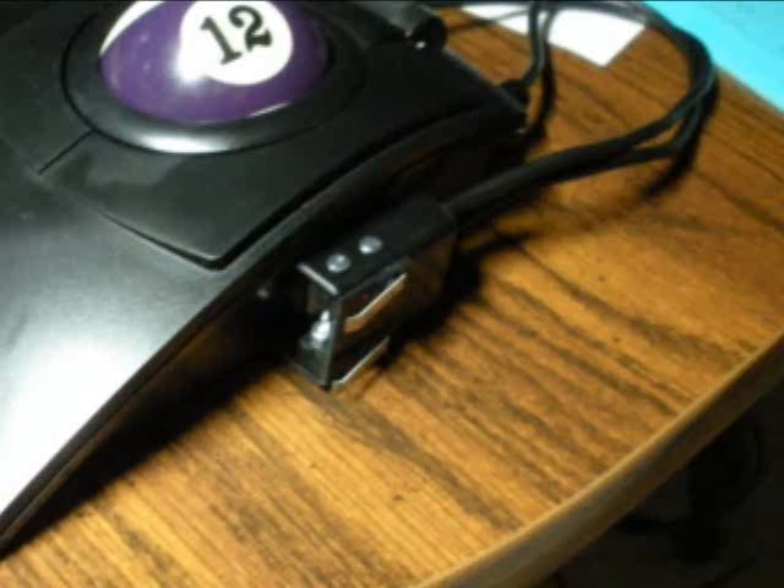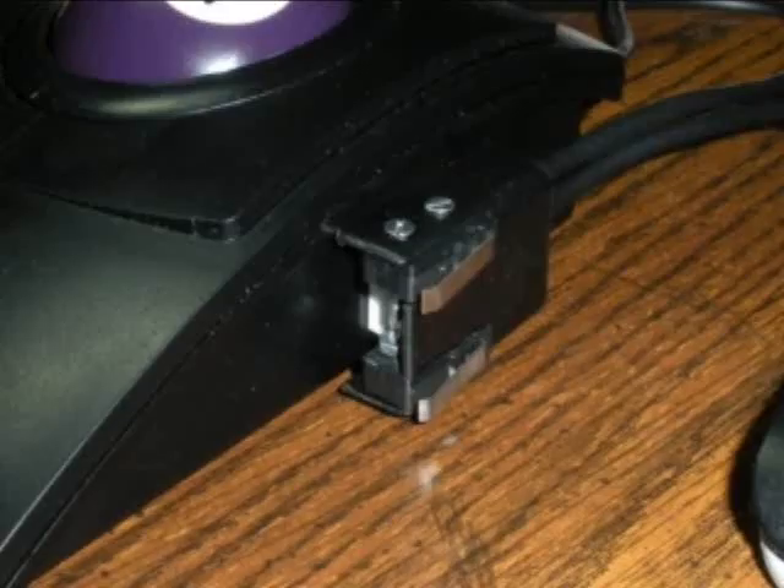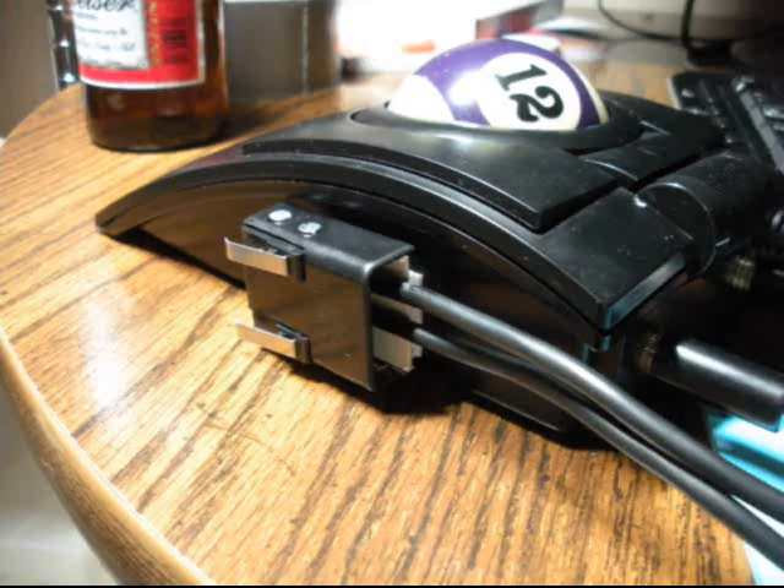This is Crazy Ivan from Crazy Ivan Productions, and I'm making a short video to explain how I built the external switch assembly for my CST L-Track X.